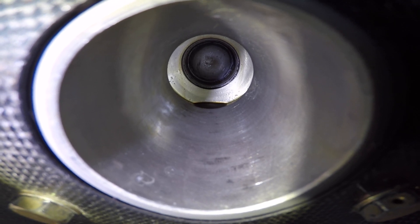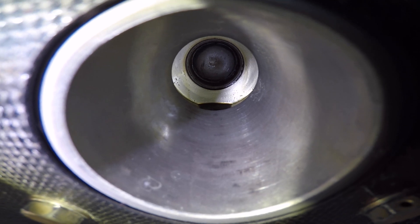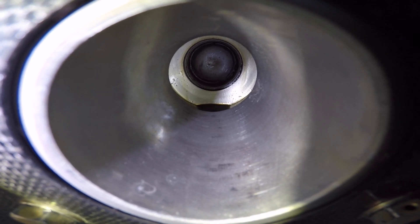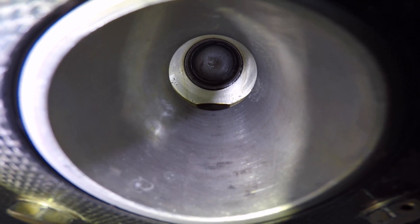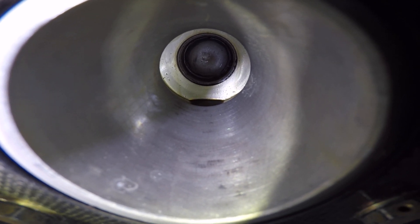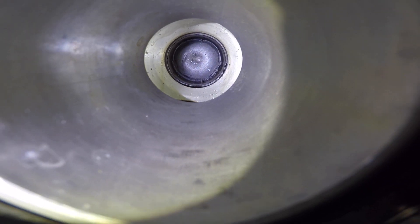Good morning ladies and gentlemen, welcome to Grumman Polish YouTube channel, directly supporting Grumman Polish Association. We're looking at the front of the crankshaft on a 0-320 E2G, and as you can see there is a little pool of black oil sitting there in the spinner, and sure enough it's all wet up in there by the nose plug.